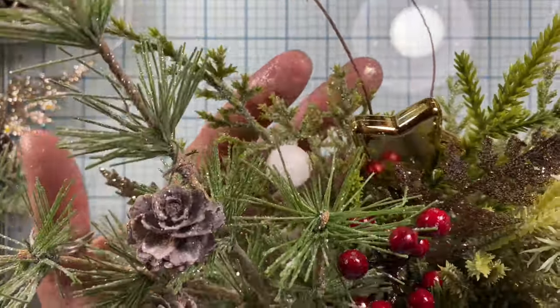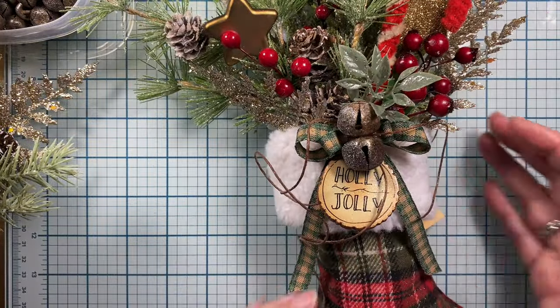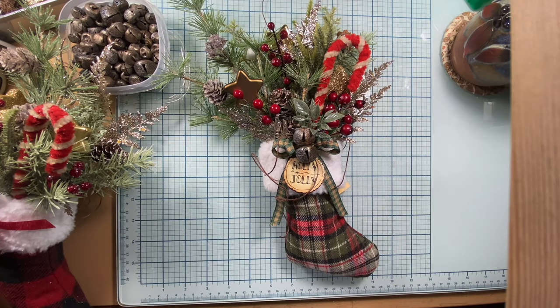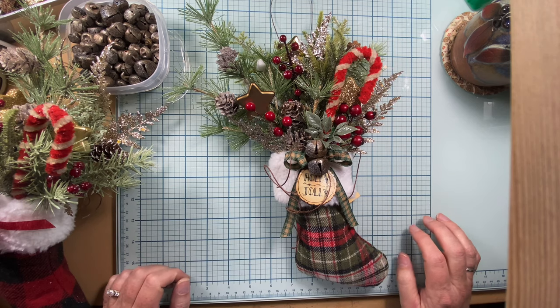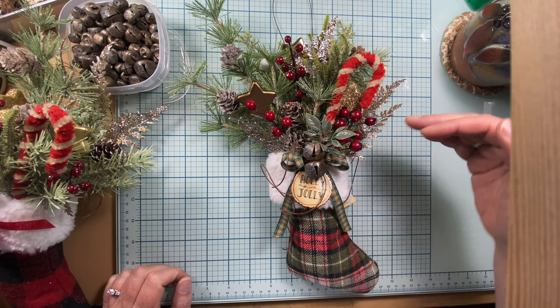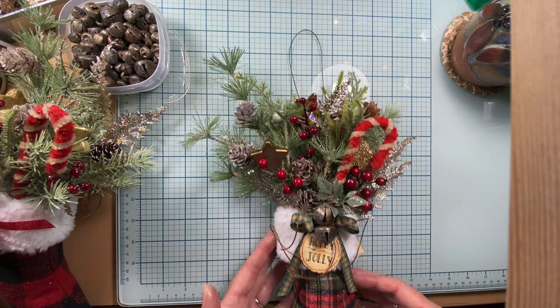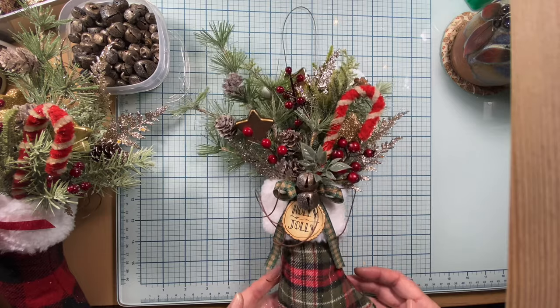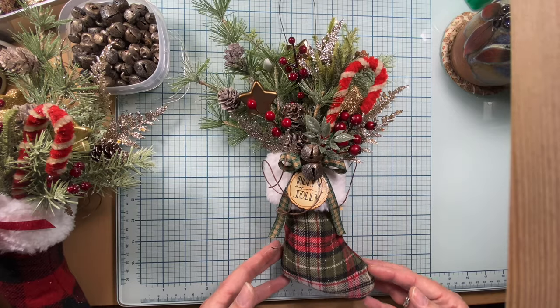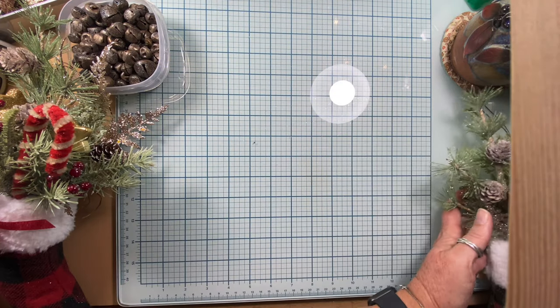I think they turned out really cute. I'll zoom out here so you can see it better. It's quite large — the stocking itself is about seven inches, and then the greenery is about five to seven inches. So it's kind of a large decoration or ornament. I think they'll be cute hanging on a China hutch knob. So that's the first one.